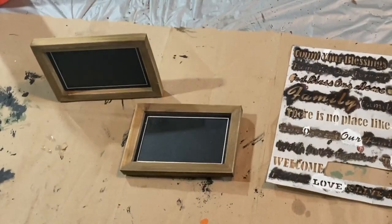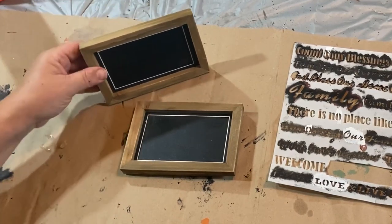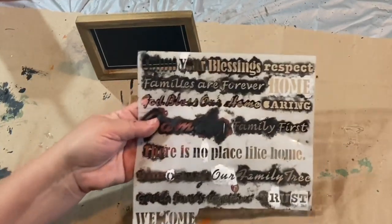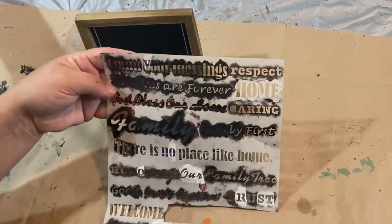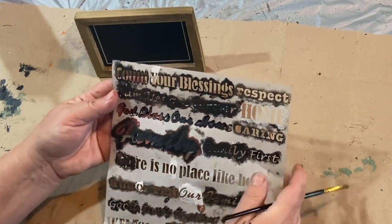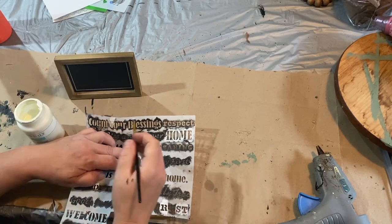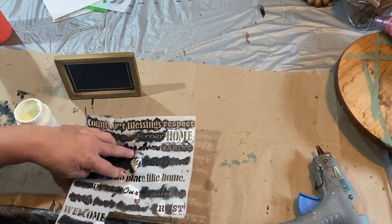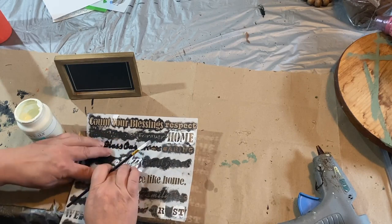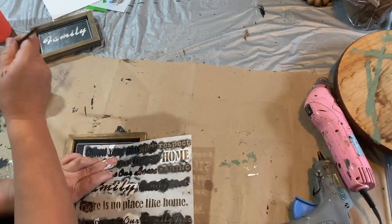A couple more chalkboard signs that I got from the box at the dump of the wedding stuff. Not sure what was on these — they came blank when I got them, which is a bonus. So I'm not going to do anything to them but add some stencils. I have these stencils that I've had for several years, and I just keep using them over and over again. I love using the 'Count Your Blessings' and 'Family', so that's what I'm going to do on these signs. They're very difficult to work with because it's so small to get that stencil in there, so I just do my best and I know I can go back in with some black paint and touch it up.